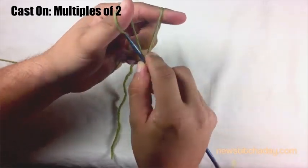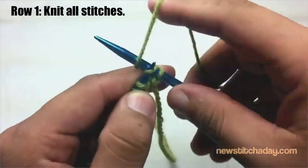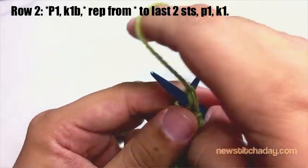To begin this stitch you must cast on in multiples of two. Row one: begin with a foundation row by knitting all stitches. Row two: begin by purling one.